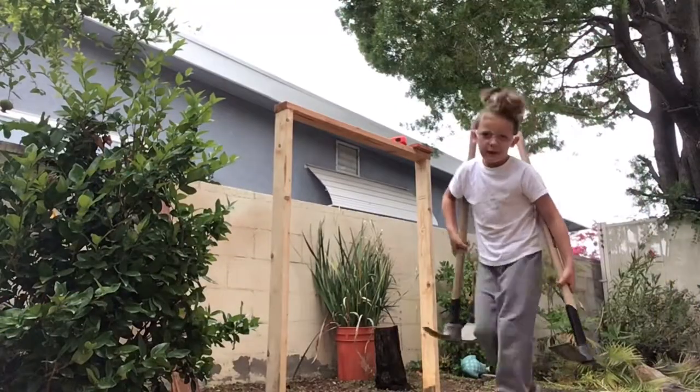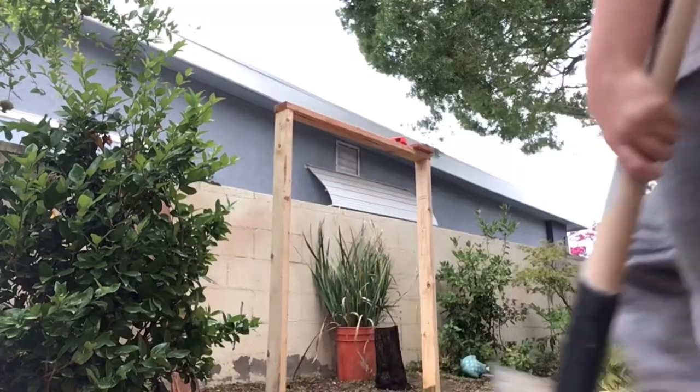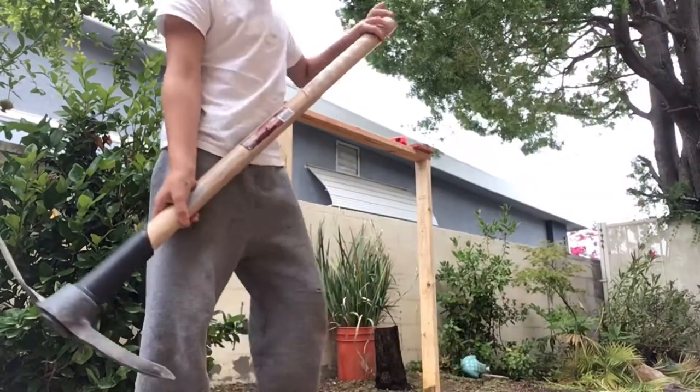Wait, I'm coming over. We have my dad's pickaxe here — five pounds. And then I have my pickaxe.